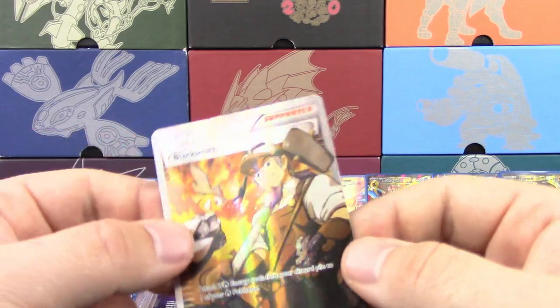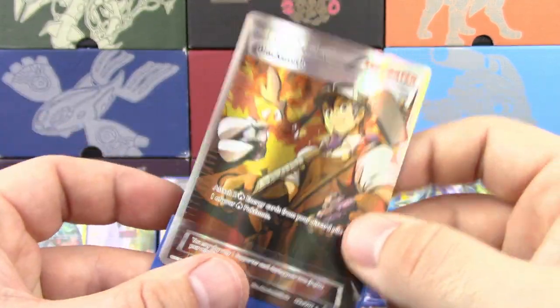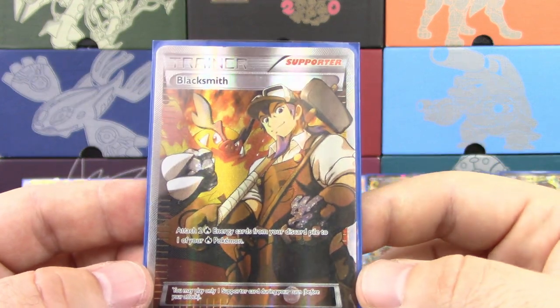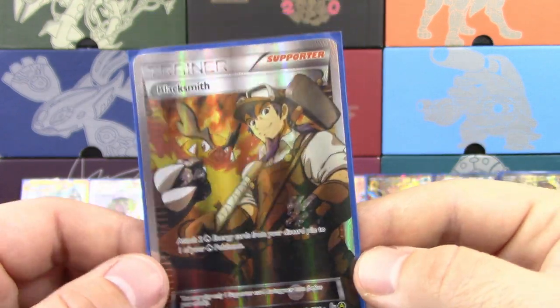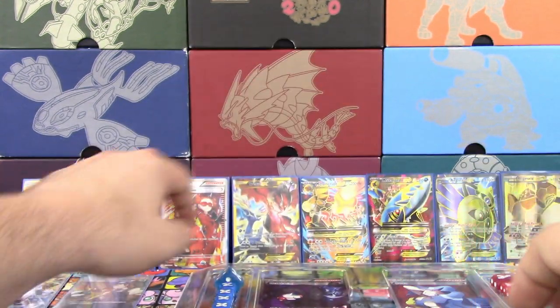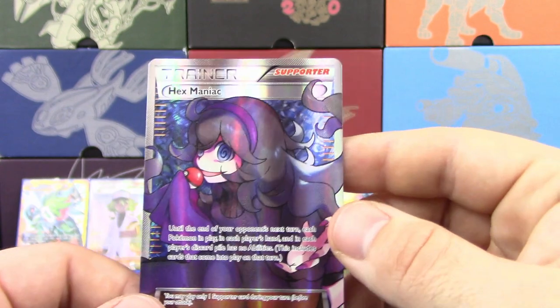And then — Blacksmith! Blacksmith! Blacksmith! Somebody is a Volcanion fan back here. For those of you who don't know, I love playing Volcanion decks. They are my go-to deck, and I almost got into top 128 with it at Regionals — but that's besides the point.